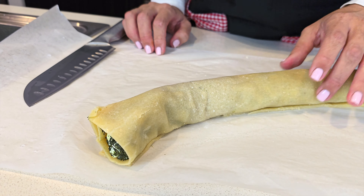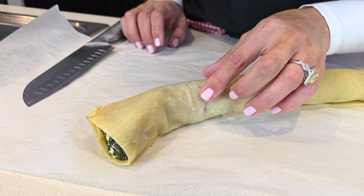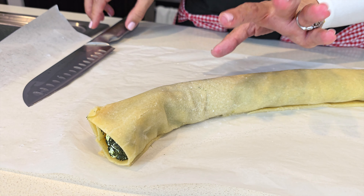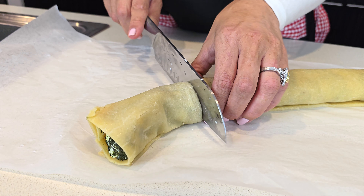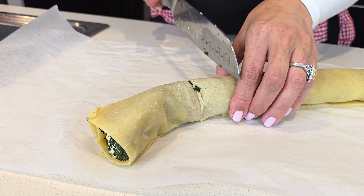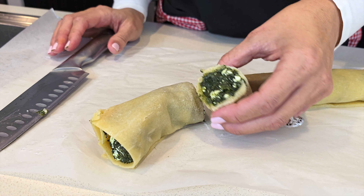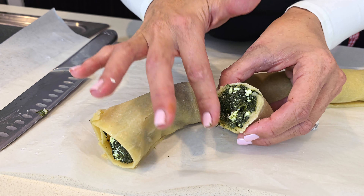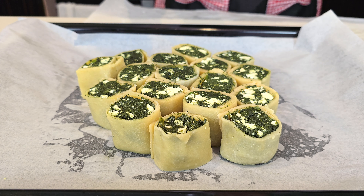My dough has completely dried out under the air conditioning. If you've worked with phyllo pastry before, you know it's really flexible, so I'm going to change my idea and just cut slices, then turn them upright and bake them until they're ready. When life gives you lemons, make lemonade — I'm just going to drizzle these with olive oil.